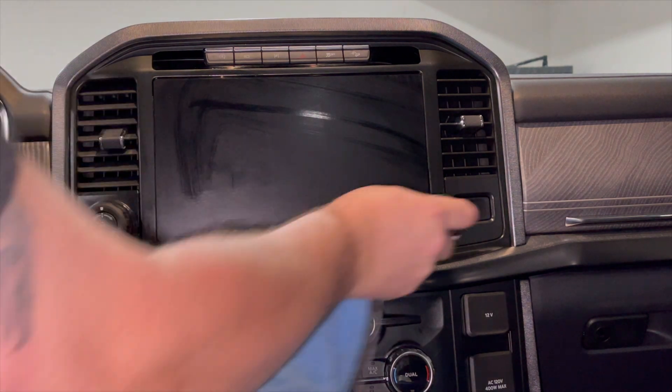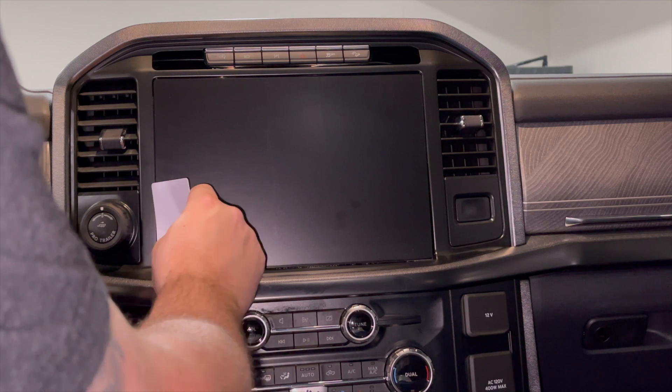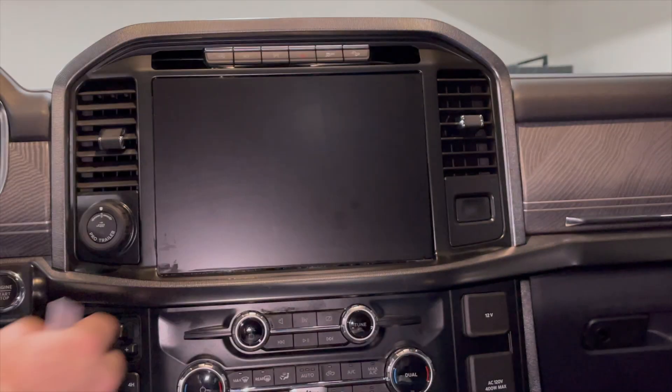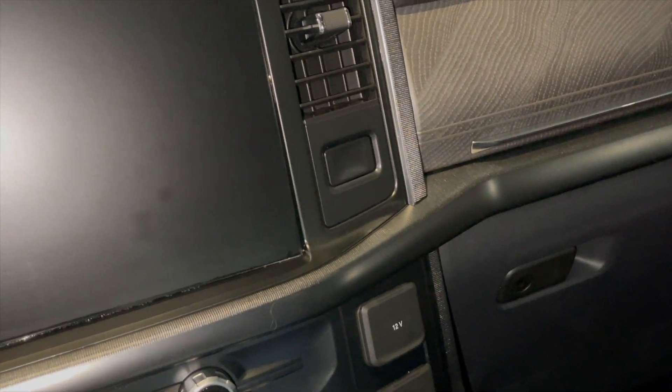Oh yeah, that looks pretty much perfect — I don't think I'm even going to have to go find my wife's hair dryer. There's one little spot here, but like I said, if you don't want to work with it, it's fine — it's going to come out. Oh yeah, that looks perfect. You can see almost no bubbles. There might be a little water back behind it but that's really not an issue — everything looks really good and lined up.